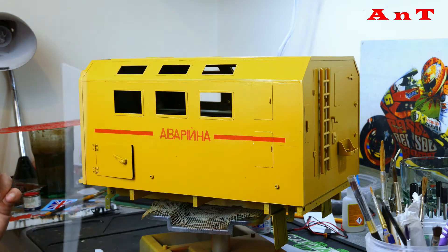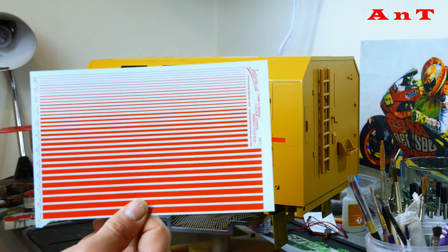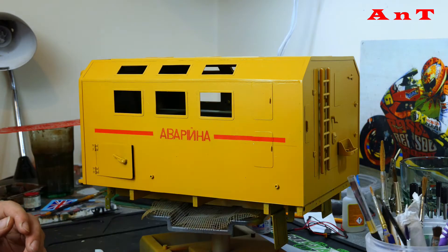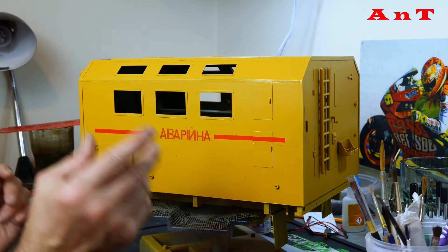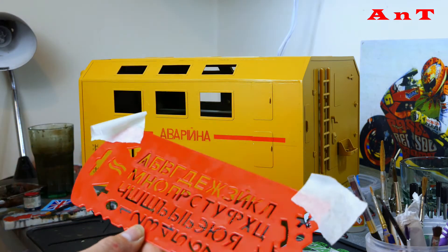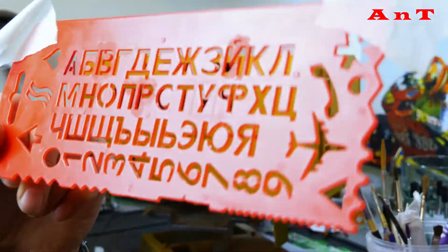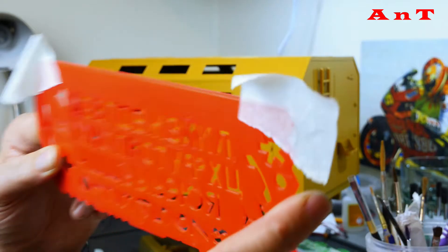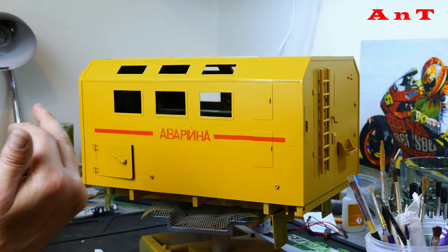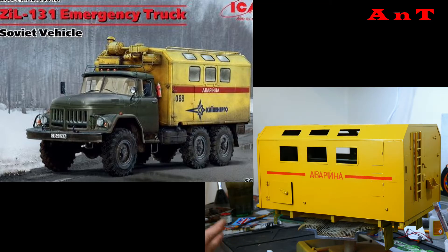What I've done is ordered some decals - some red decals from Interdecal, and these came from Germany because I wanted to do two stripes with some Russian lettering. The Russian lettering came in the form of a stencil - a plastic Russian decal stencil that came from Russia with a Russian postcard and everything, so it's got the bona fides. The wording came from a picture of a 1/35th scale model kit you can buy.